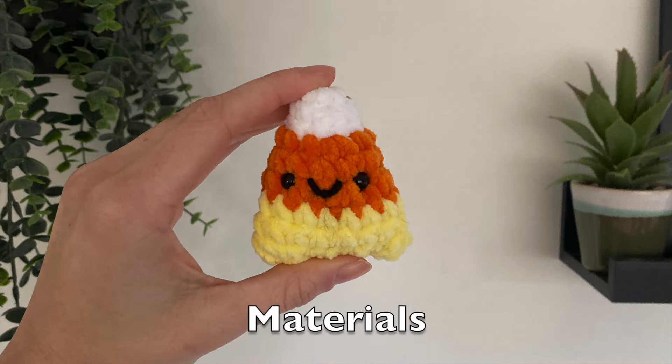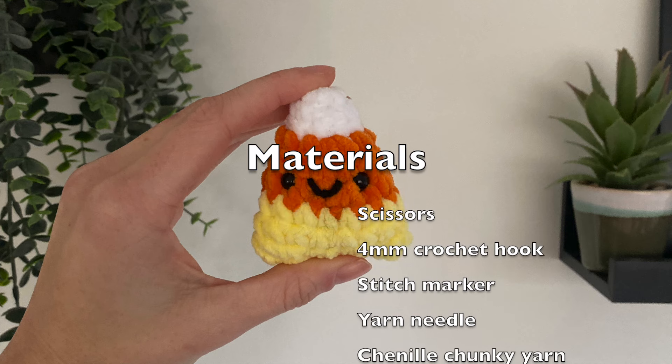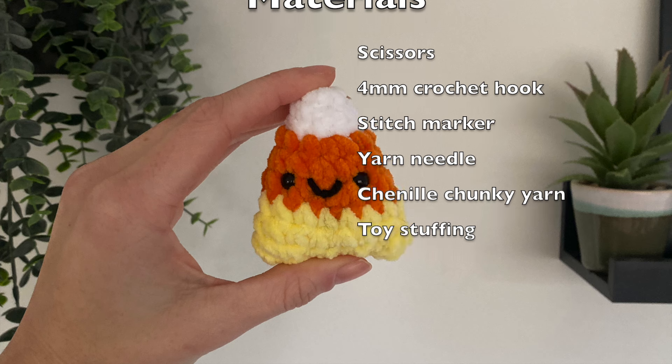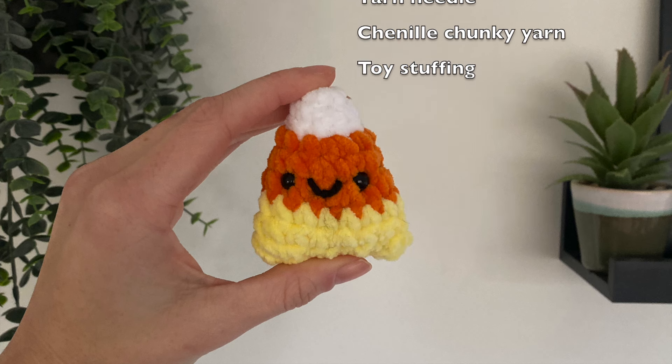In today's video you're going to need some scissors, some pins and a yarn needle, a four millimetre crochet hook, a stitch marker, chenille chunky yarn and of course some toy filling.